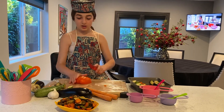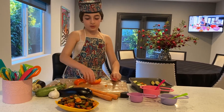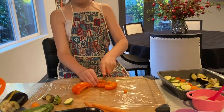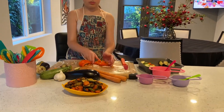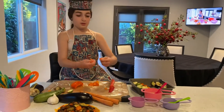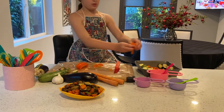Now we're going to get our pepper and we're going to cut where the line is, right here. So I'm going to flip it over. And lastly, add these.